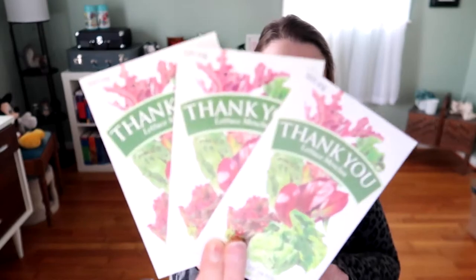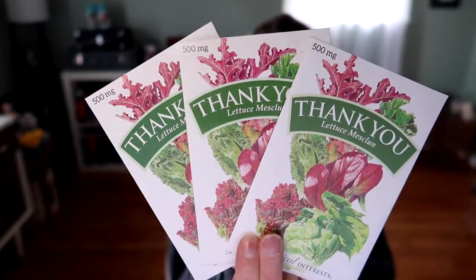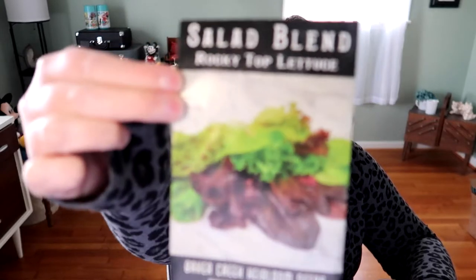The mesclun mix I use is the free packet you get from Botanical Interests — I have three of these, so I just use those. I don't buy mesclun mixes because every time I order from Botanical Interests I get another one. I also have Baker Creek's Rocky Top Lettuce Blend, which is good, but it doesn't have arugula in it, and the free mix from Botanical Interests does — so I like that.